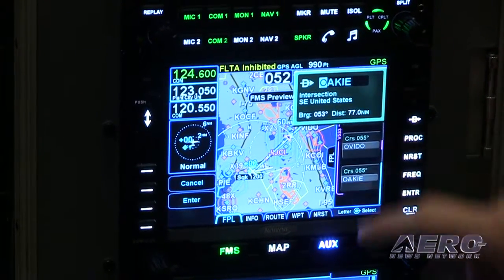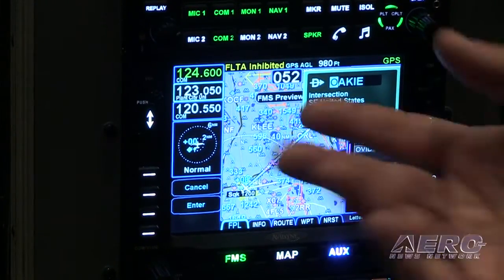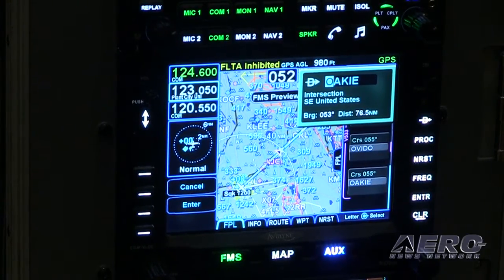Hybrid touch means we have both bezel buttons but also a touchscreen, so it allows us to use both functionalities. Regardless of the type of flight you're in — whether you're on the ground or in turbulence — you can use whatever's easiest for you in that phase of flight.